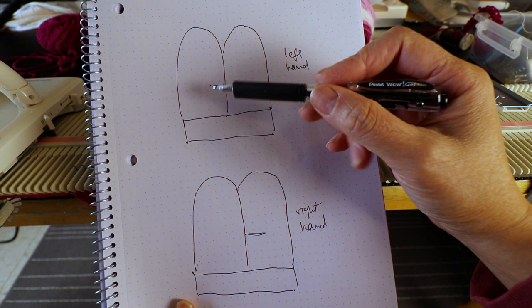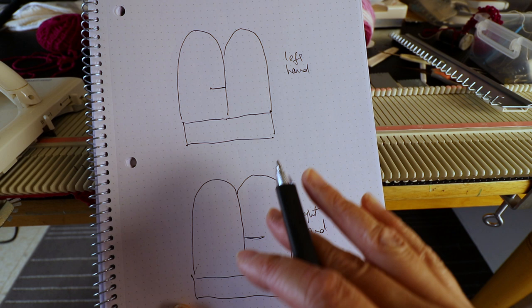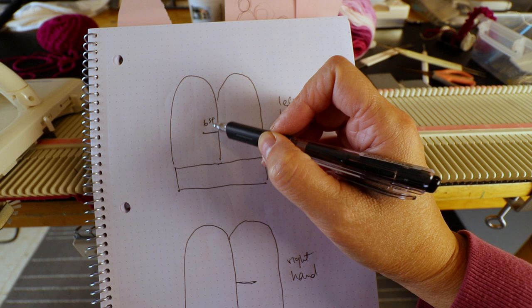Here is a little diagram: for the left hand we are going to have the opening here, and for the right hand we have the opening here, because we are looking from the back side — so after we take it off the machine it will be upside down. I like to knit the thumb first so it's continuous and I don't need a lot of sewing at the end.